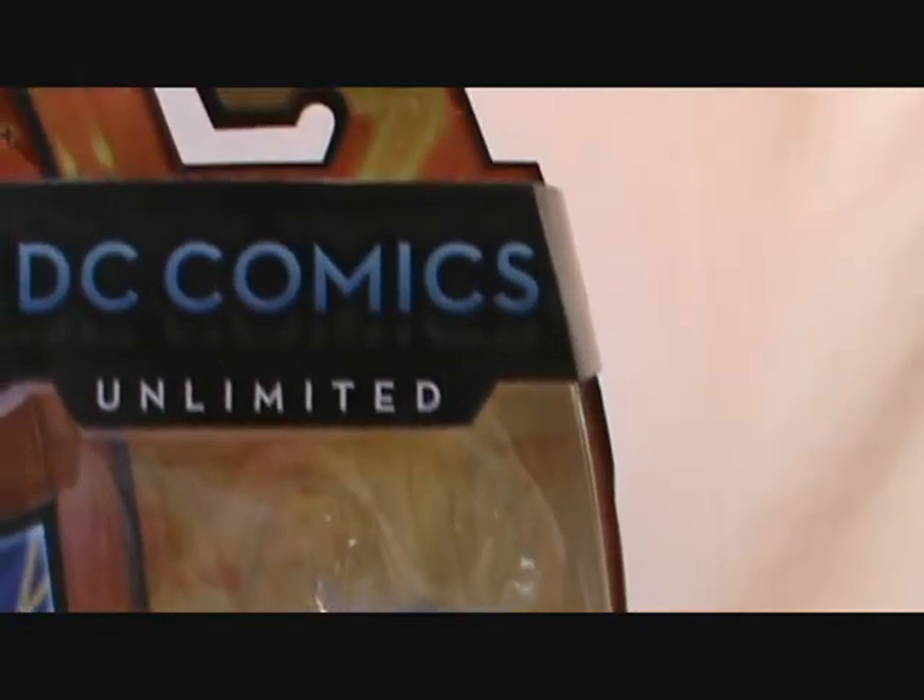Let's take a look at the rest of the package. This is the DC Comics Unlimited line, and I just love this packaging. I think I'm going to have to get one of these figures and leave it in package, because Mattel has done an excellent job — it definitely catches your eye on store shelves, unless of course you're pre-ordering online and never get that experience.